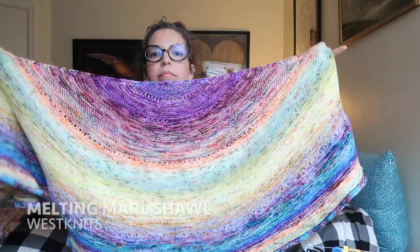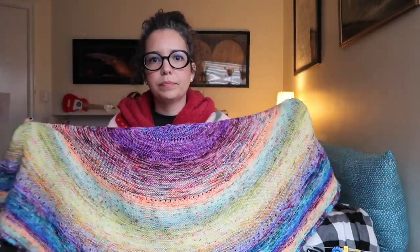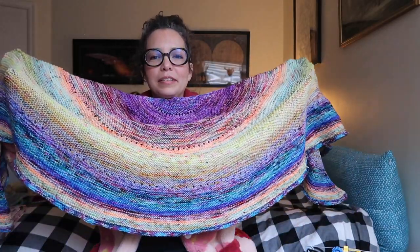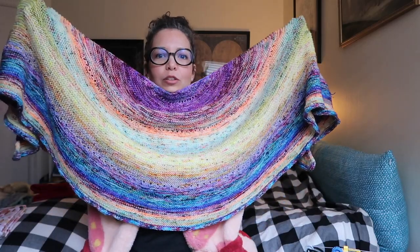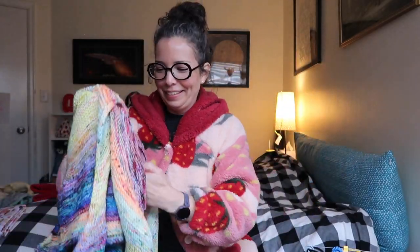I also did another Stephen West pattern — Marled Madness or Melting Marled, I don't remember. This one is made with the Spunrite Round Advent Calendar minis. Honestly, I don't love it — it's not really my colors. But it is really comfy and it does look pretty cool, kind of like the surface of a different planet. I might try it again with my own self-curated set of minis in colors I know I'll enjoy.